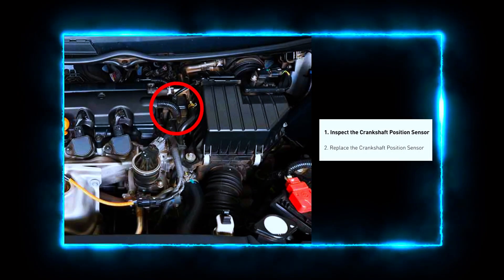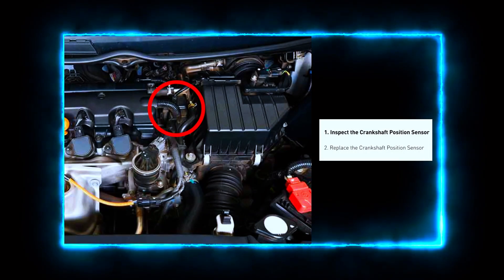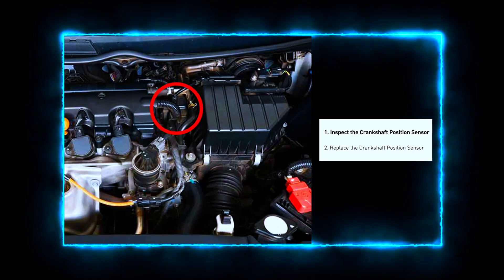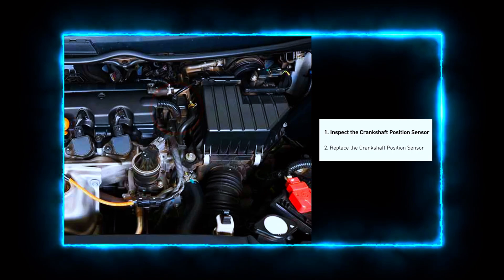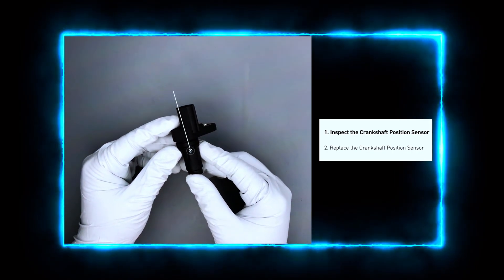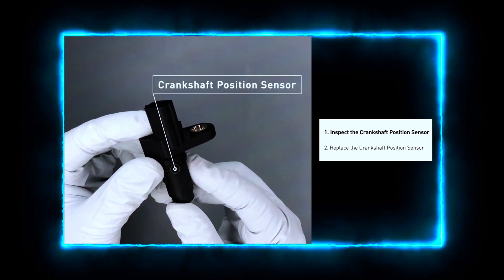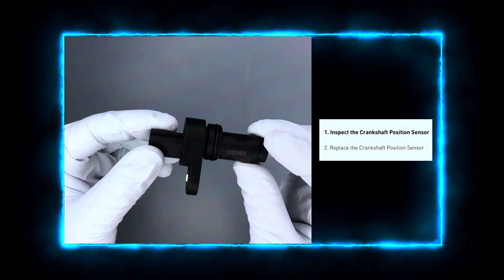First, we need to locate the crankshaft position sensor. It's usually near the bottom of the engine, close to the crankshaft pulley. Check your vehicle's repair manual if you're having trouble finding or replacing anything. Always check the sensor's wiring and connector — look for any loose, damaged, or corroded wires, and make sure the connector is seated properly.